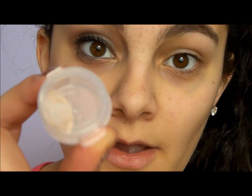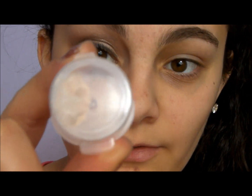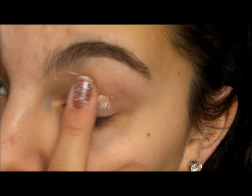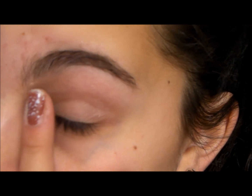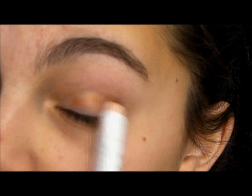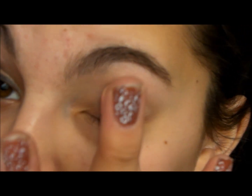First and importantly, you want to prime your eyes. This is Too Faced Shadow Insurance — just a sample I got. You need very little, probably less than that. This is my NYX Jumbo Pencil in gold. You're just going to put that on and with your ring finger, just spread it out.